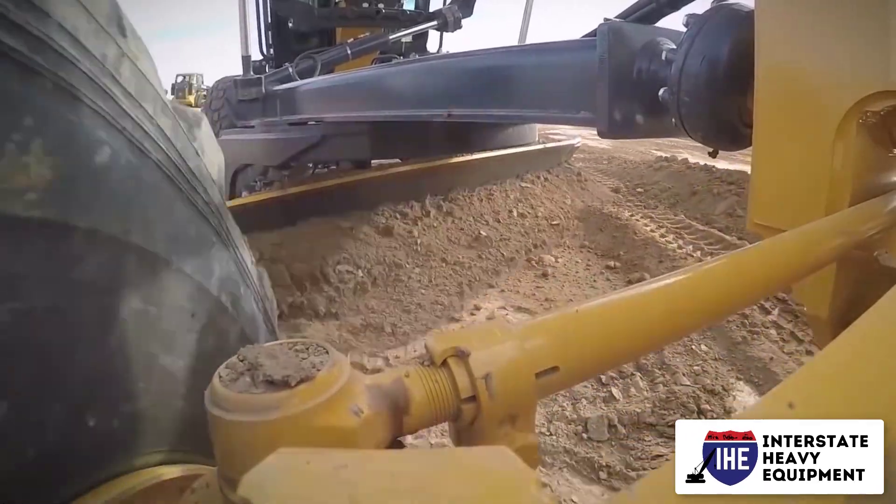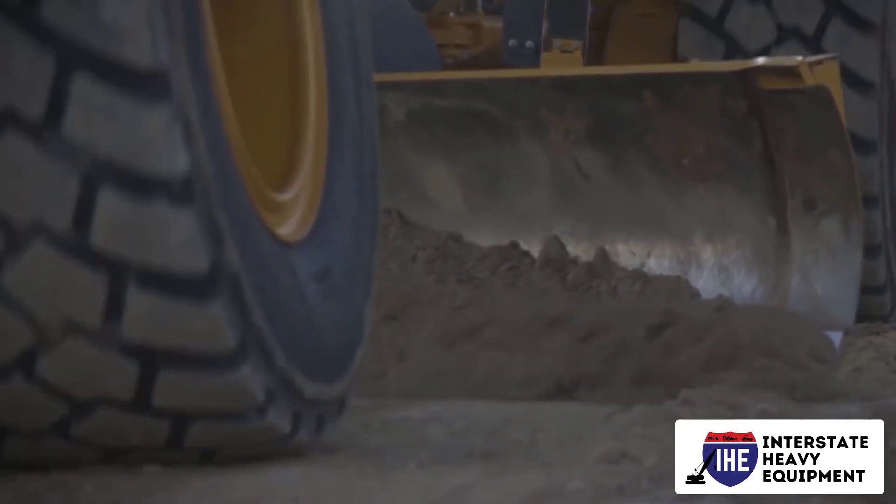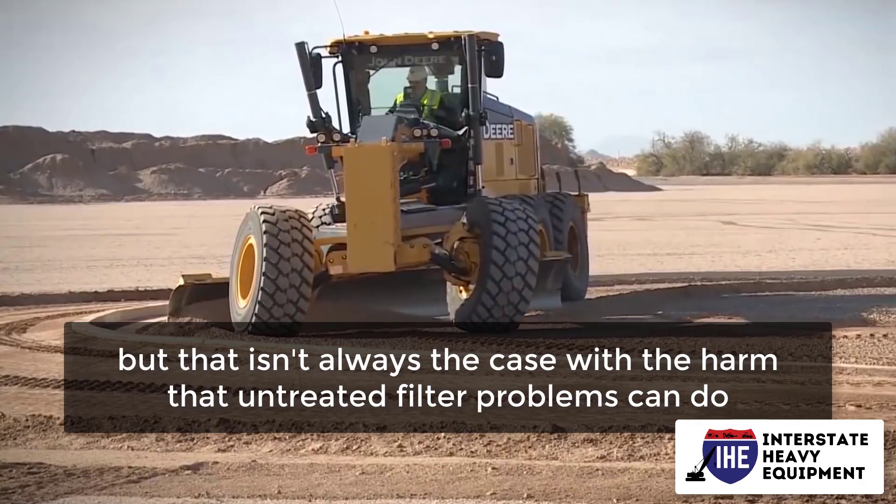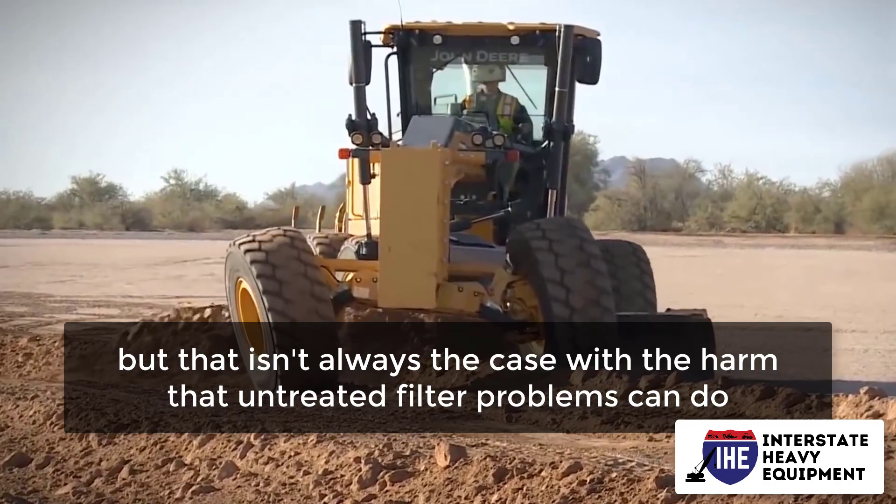Examine the air, gasoline, oil, and other filters for damage or leaks. Replacing a faulty filter is usually inexpensive and simple, but that isn't always the case with the harm that untreated filter problems can do.